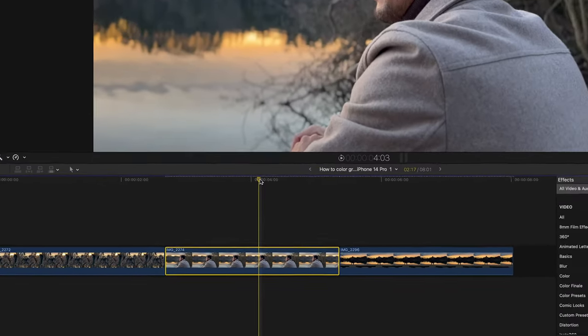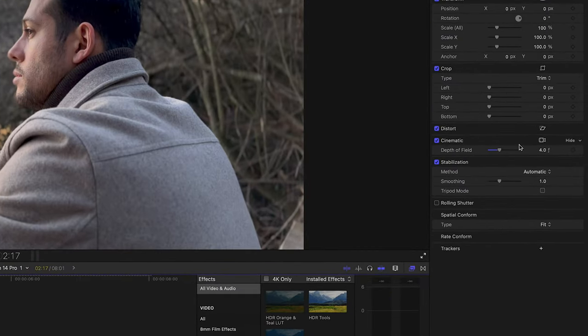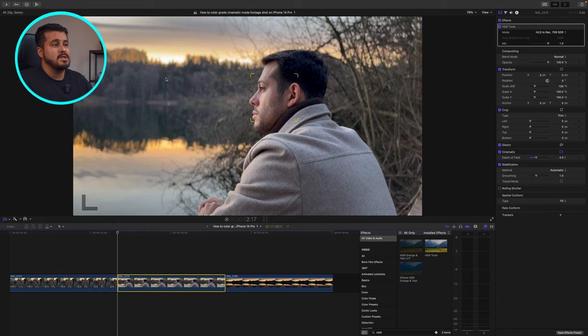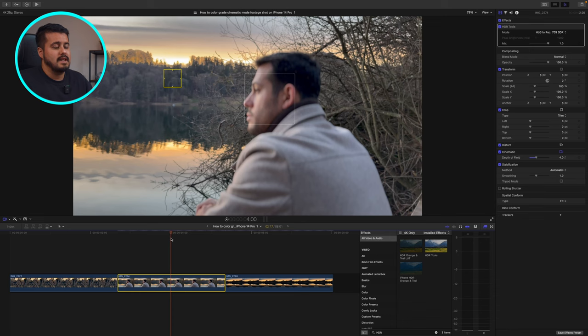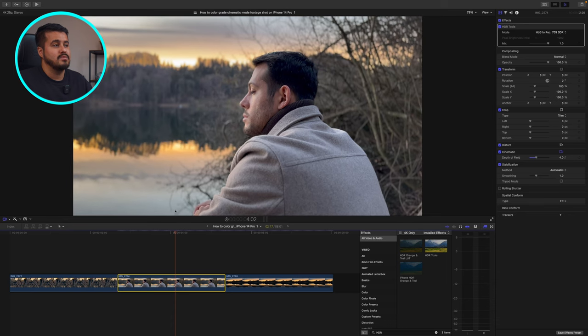The great part about filming in cinematic mode is that I can also adjust the focus. I can drag the timeline all the way to the left and then select this camera icon. Maybe I want the beginning of the clip to focus on the forest, so I can click there, and then I want to create a focus pull to his face right at this point. I'll select his face, and when I play it back you'll see that it creates this natural focus pull, which looks really nice.